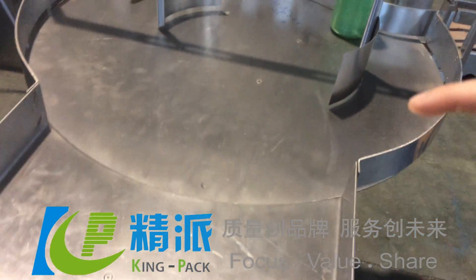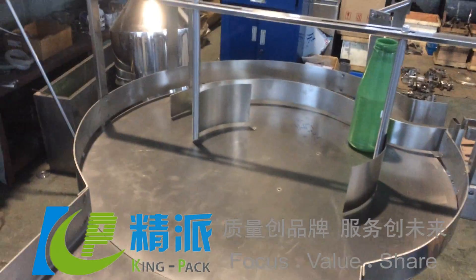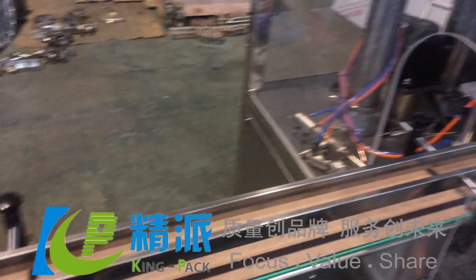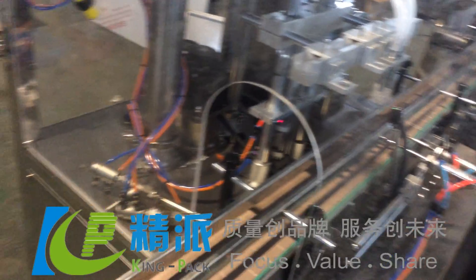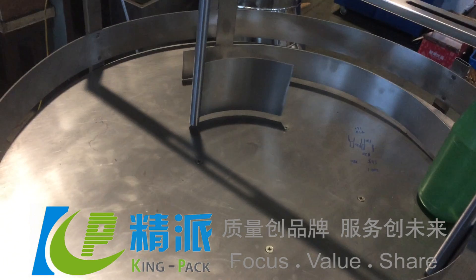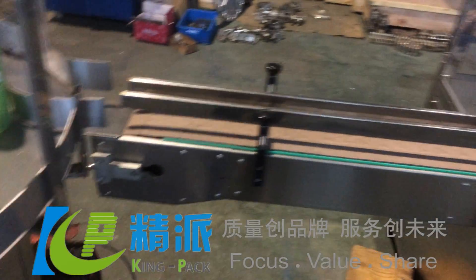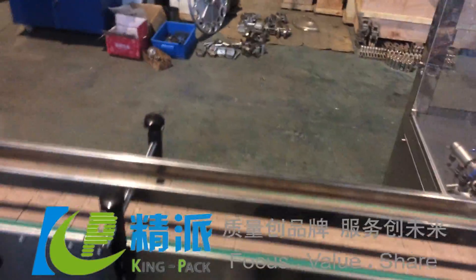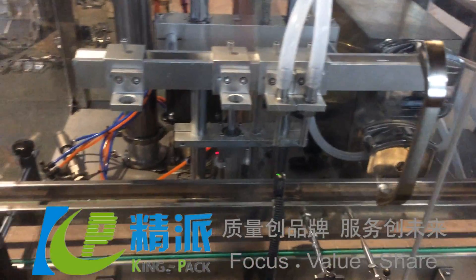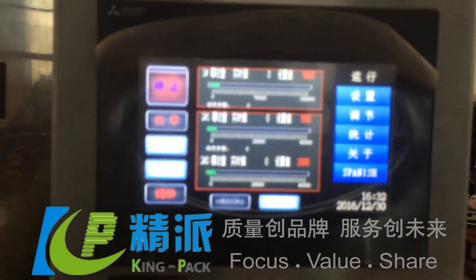This is the bottle feeding machine for bottle transfer to the filling. The diameter is 800mm, and this is the conveyor and touch screen.